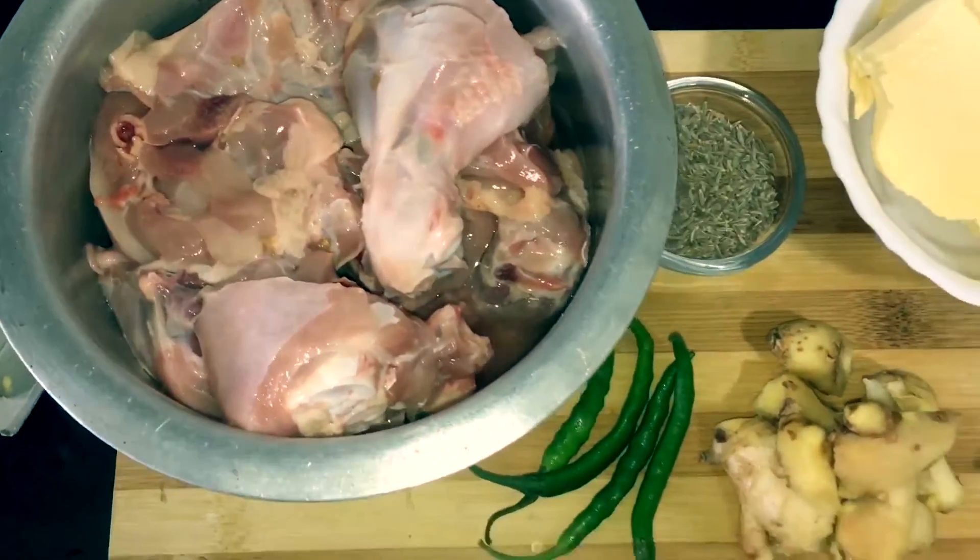Good evening everyone and welcome to another video. As discussed in our last video, today I'm going to make one of my favorite recipes — I call it ginger jeera chicken. It's a very tasty recipe and it goes very well in monsoon and winter season. It's spicy, hot, and the flavor of ginger actually increases the heat inside you. So guys, let's start with the recipe and enjoy it.